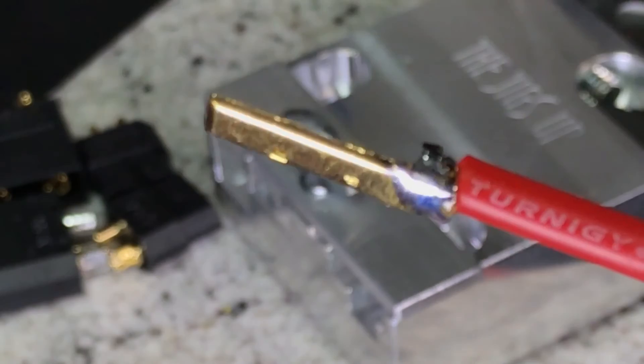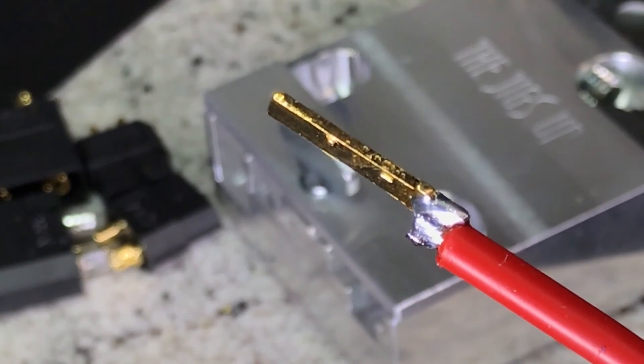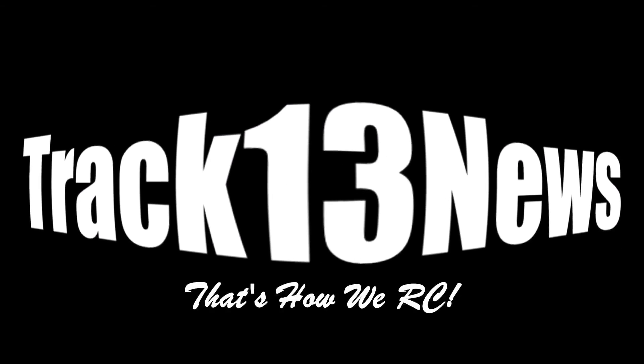It actually maybe looks even a little bit worse, but we're going to go with this anyway. Hopefully I can jam it into the connector — but really, I just wanted to show you good solid soldering techniques.